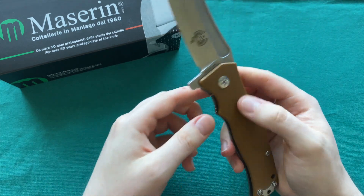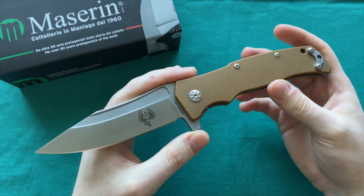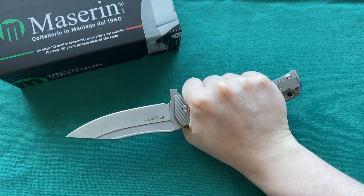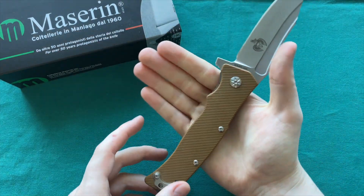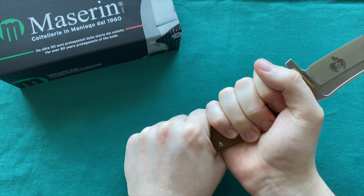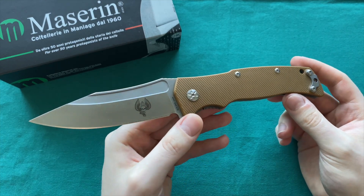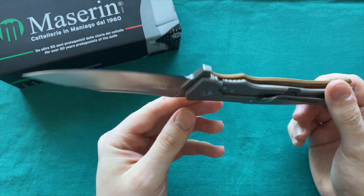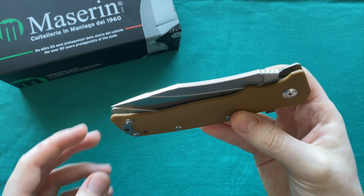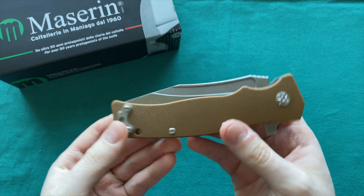If you're interested in the Police, check out the link in the top right corner to see my Maserin Police video. This is certainly a very large tactical folder — you can see I have small to medium hands, 7.5 sterile glove size, and I can fit two and a half hands on this handle. It features a titanium frame lock, deep carry pocket clip, runs on bearings, and the steel is D2 on the blade.